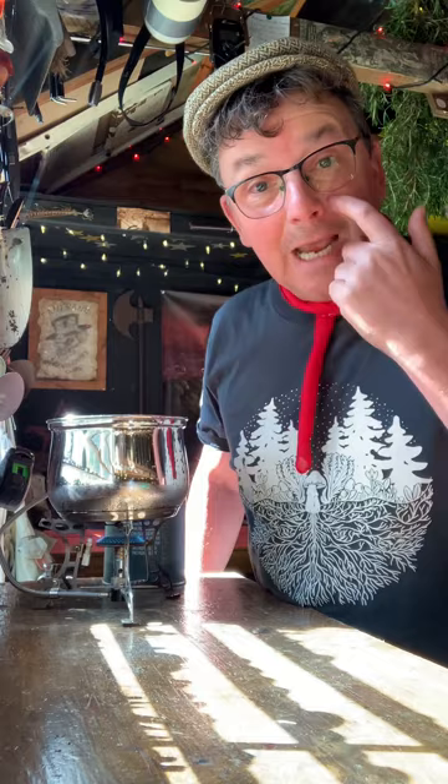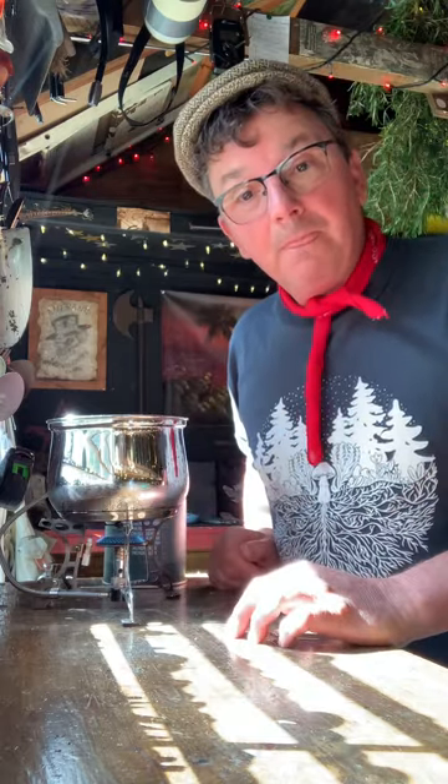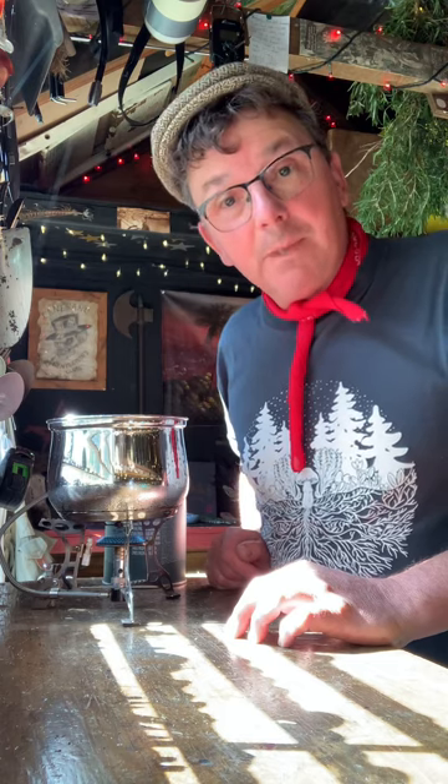Fifteen grams. Last time I did ten — I've gone up five. I'll bring this to the boil and I'll get back to you in a bit. Over and out.